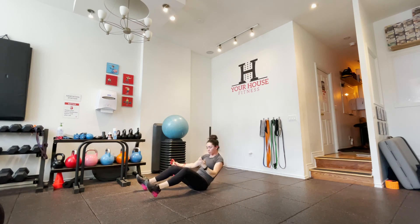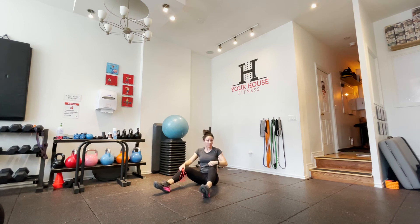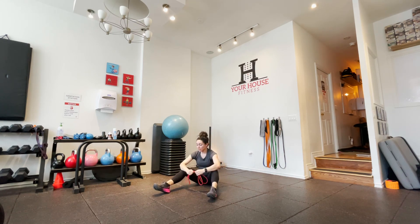If you want more information and want to know in depth about bicep femoris and exactly where it inserts, you can refer to the article. Basically it's one of the three hamstring muscles on the back of your leg, and its job is extension of the hip as well as flexion of the knee. Until next time, see you guys.